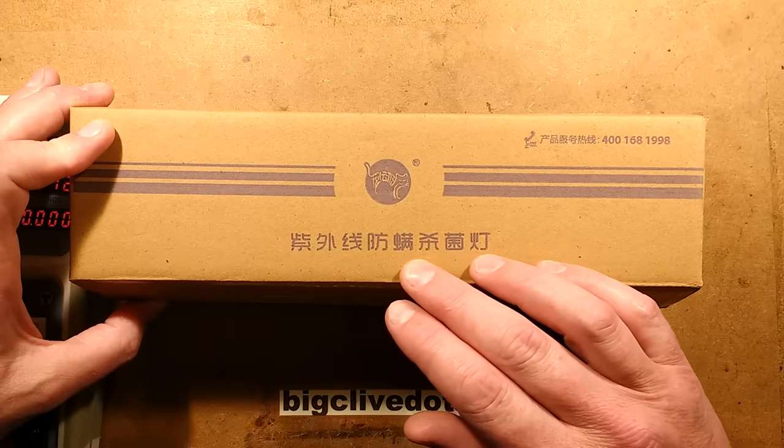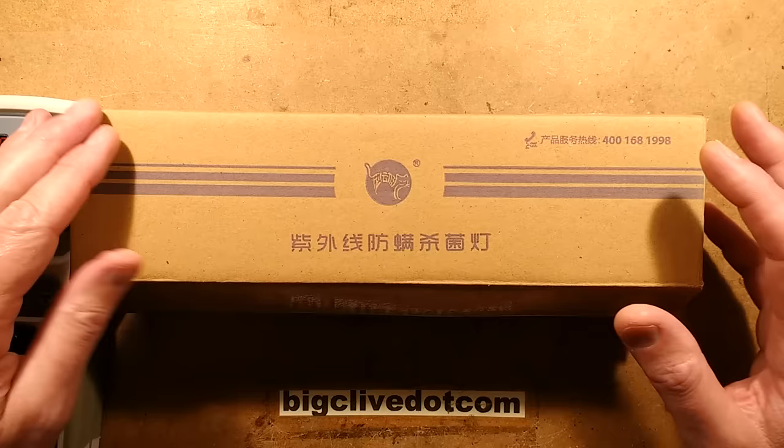It's time for another episode of Unboxed Tragedy. It's like Unboxed Therapy with Lou, except that everything I unbox is undesirable, but in a good way.